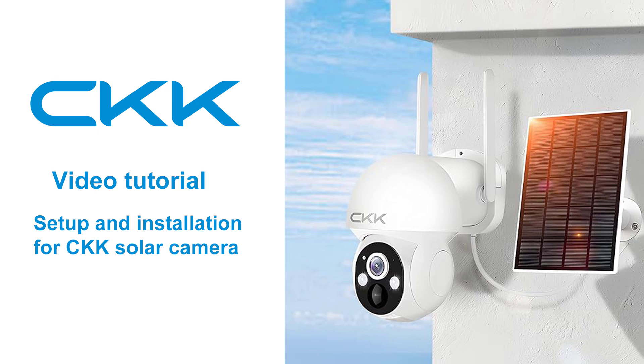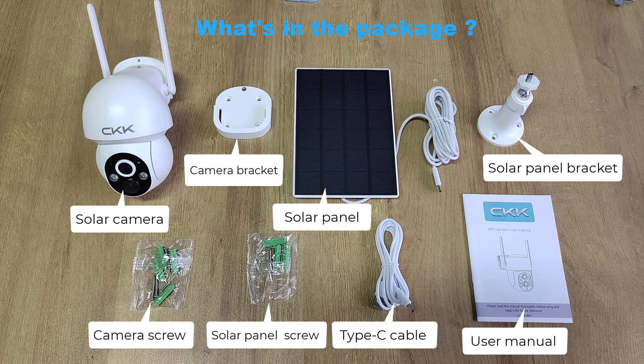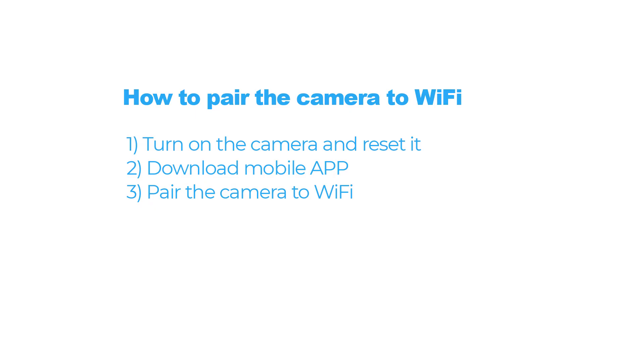Setup and Installation for CKK Solar Camera. What's in the package? How to pair the camera to Wi-Fi.